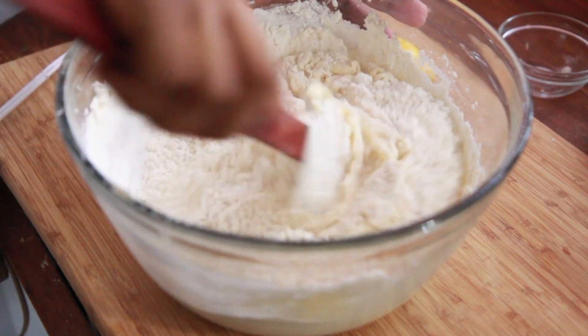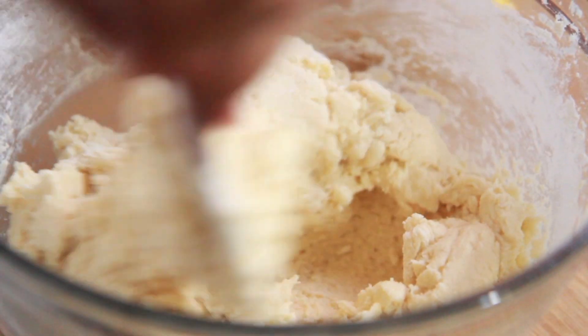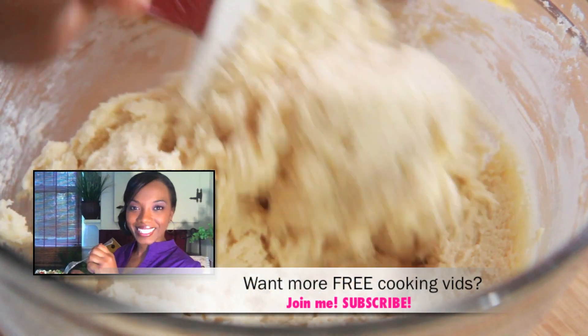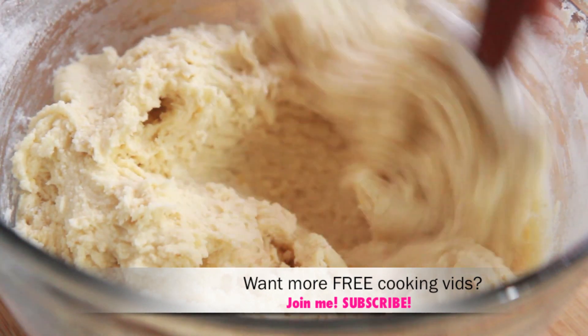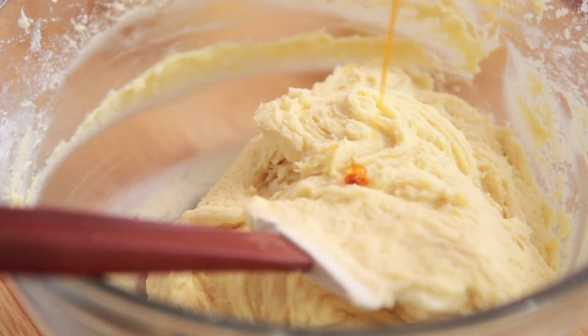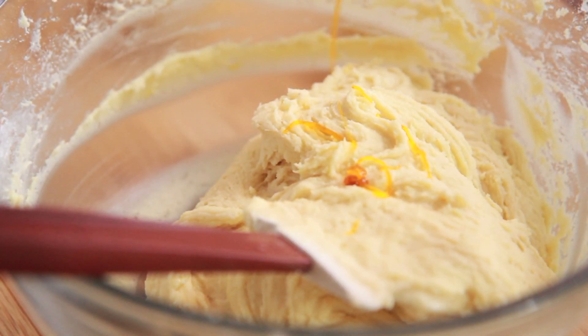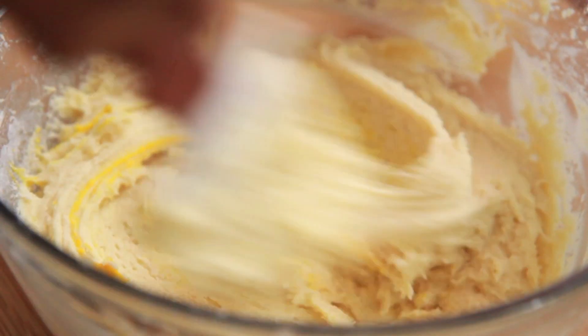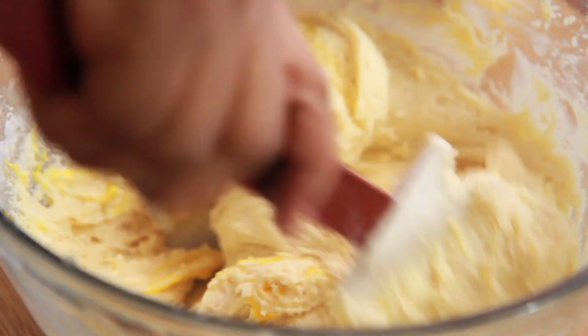Just mix that up and stir it into a nice dough form. And if you're enjoying this recipe, please be sure to give me a thumbs up and comment — I love reading your comments and it really helps me out a lot. Now I'm going to add a little bit of yellow food coloring. You don't have to do this, but I like for it to be a little bit darker. So add in just a tiny bit of yellow food coloring.